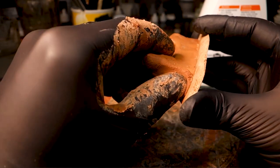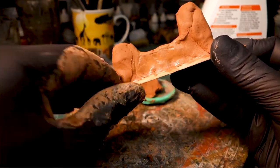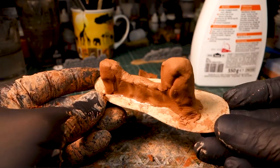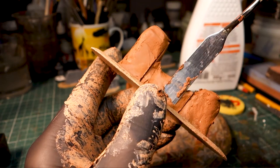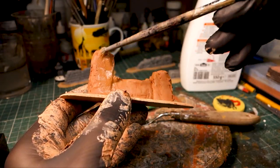I decided to build up piece by piece, but you could also remove material from a larger chunk of clay. A spatula is then used to shape the whole thing. Wearing gloves is recommended.